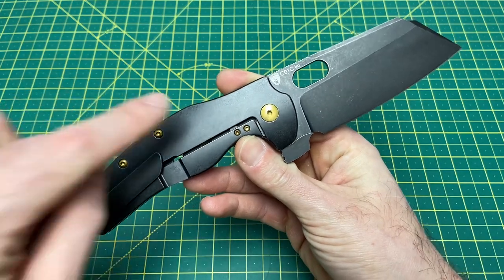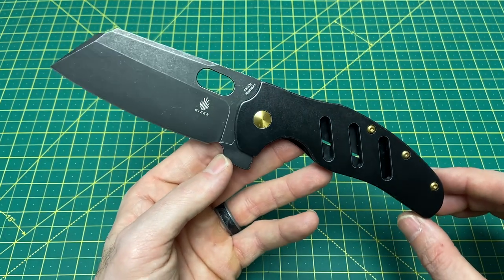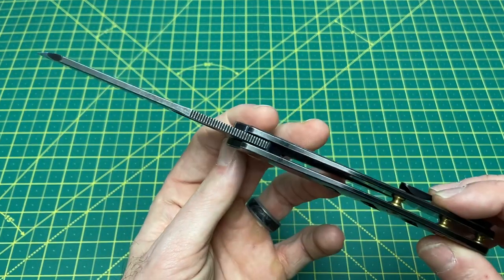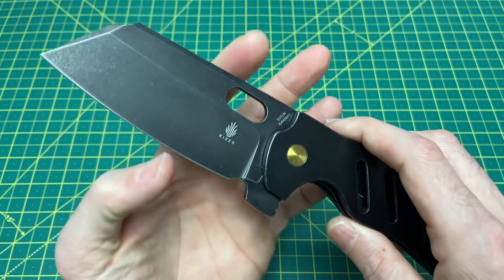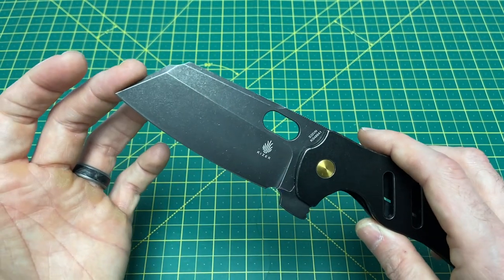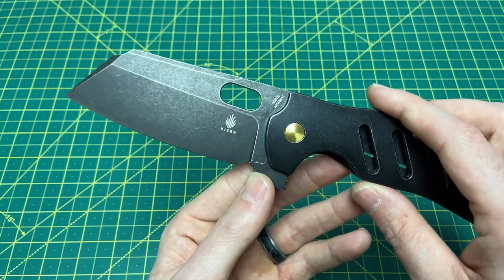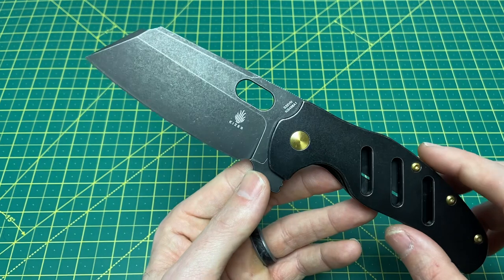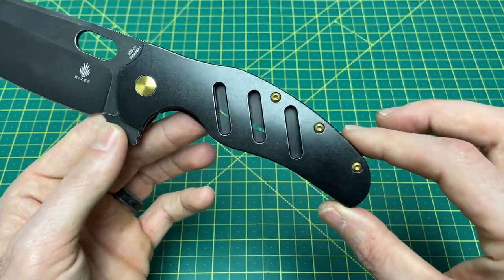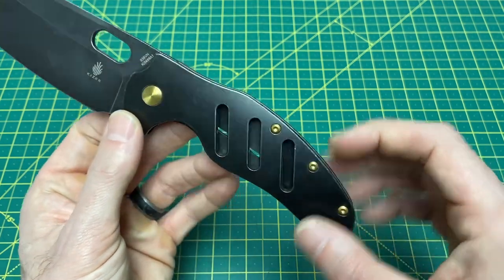We're going to go over all that, but first let's take a look at some overall specs on this monster of a knife. We have an overall length of 9.29 inches, a blade length coming in at 3.94 inches, and a blade thickness of 130 thousandths. We have a blade width of 1.75 inches. This is one slab of steel here, and the steel we are looking at is S35VN with that amazing, phenomenal sheepfoot blade designed by Sheepdog Knives. We have a very nice, very high, very slicey flat grind, and a handle length coming in at 5.96 inches.